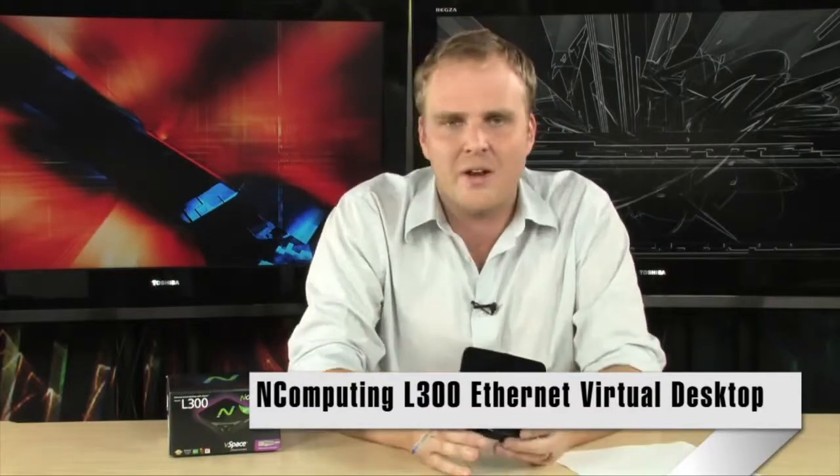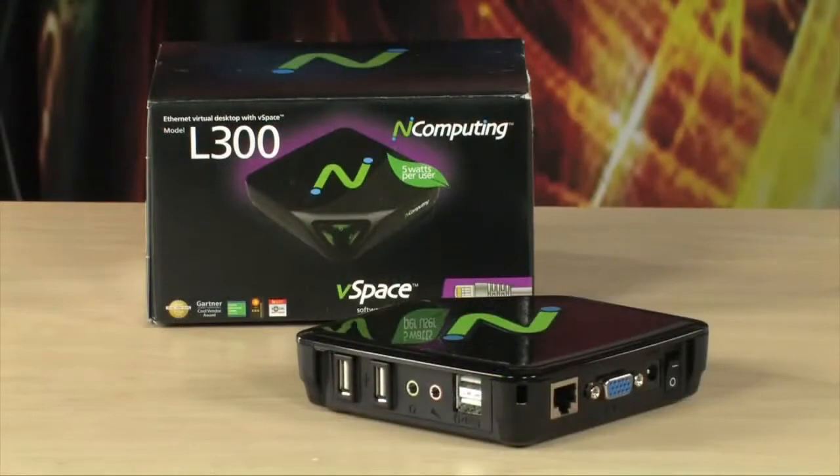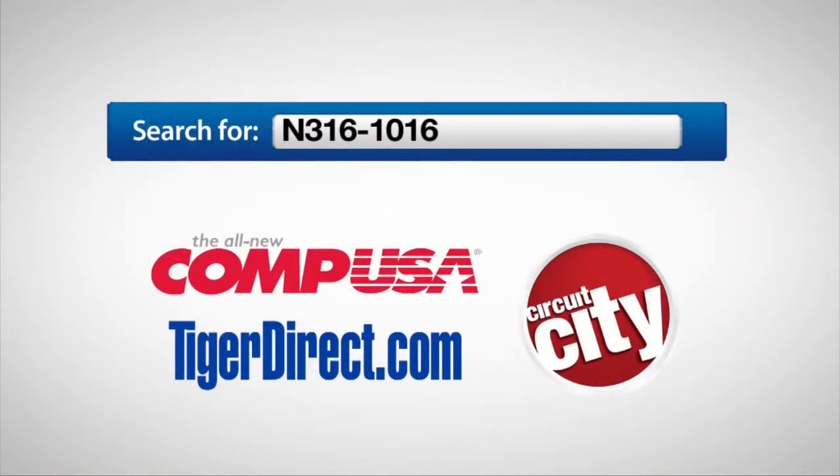It's a really easy and really cost-effective solution. It's the nComputing L300 Ethernet Virtual Desktop with vSpace. To get more info on the nComputing L300, do a search for N316-1016 in any major search engine.